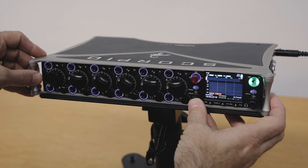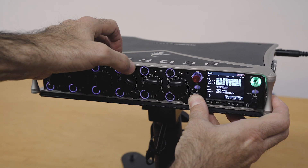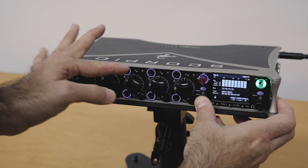If I hold the select button in, I can very quickly bring up my buses by flicking the PFLs associated with each bus, like so.